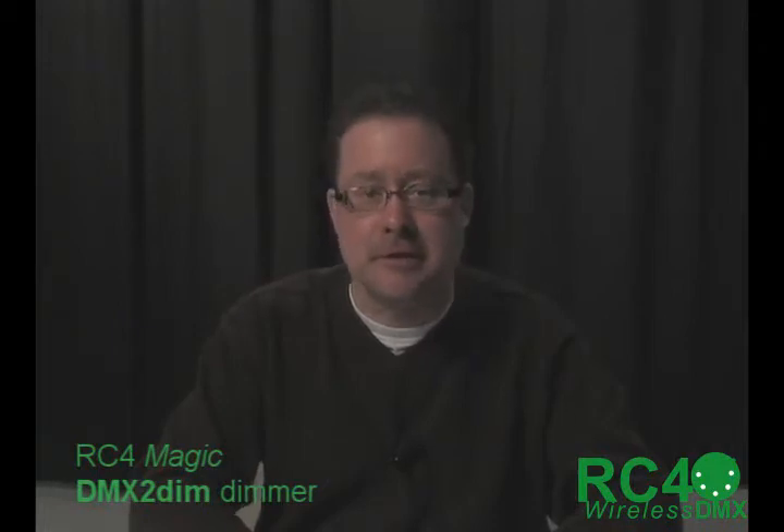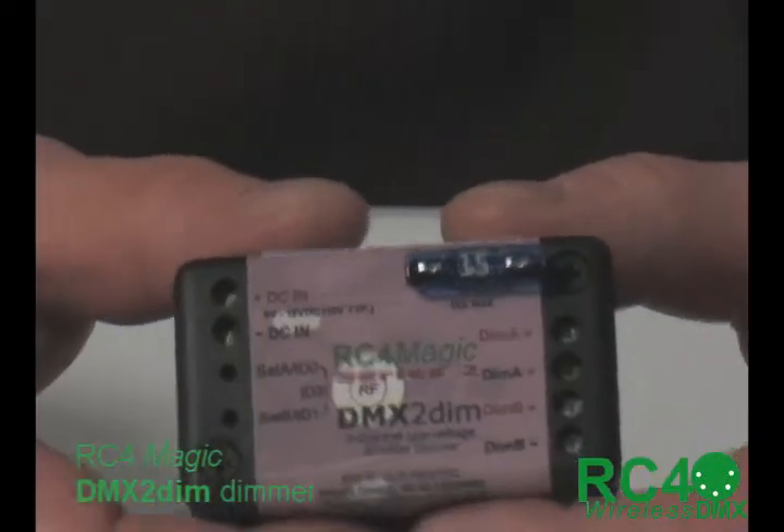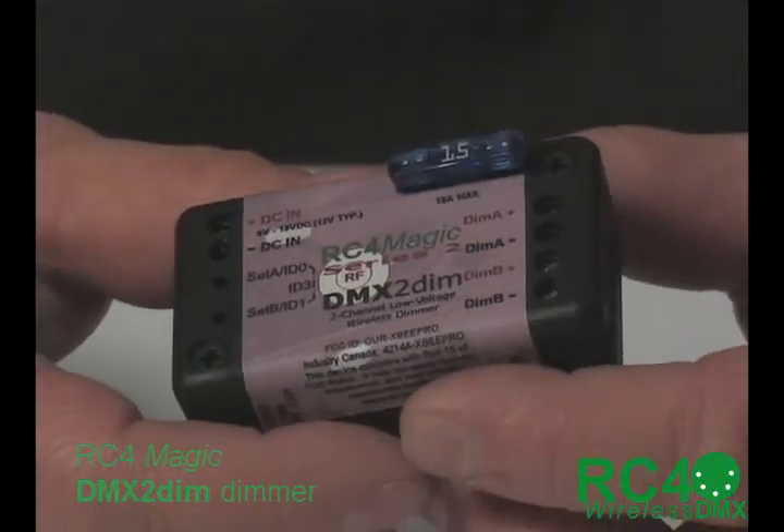Hi, I'm James Smith from RC4 Wireless, and this is a review of the RC4Magic DMX2Dim Dimmer. It is the most exciting little piece in the RC4Magic arsenal because it's just so small and versatile. It is great for props makers, lighting designers who need to hide a light somewhere in an unusual spot — something that's untethered. It is just fabulously small and versatile and is perhaps the most popular and useful piece.